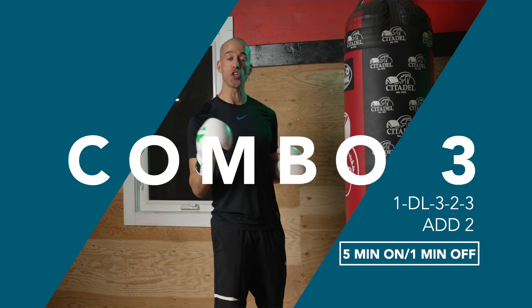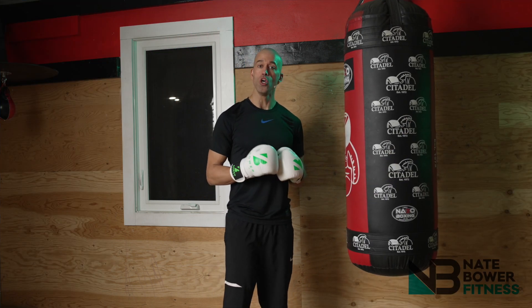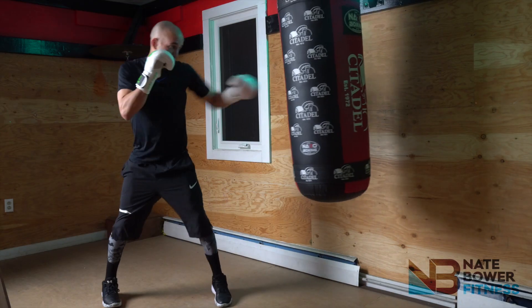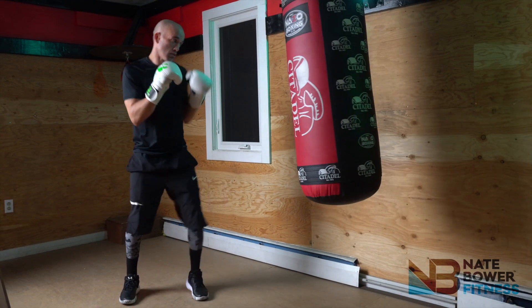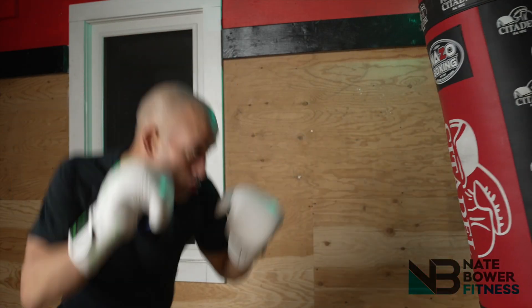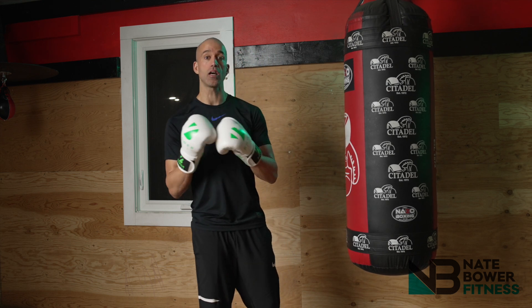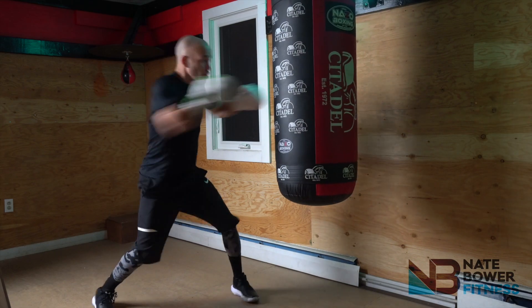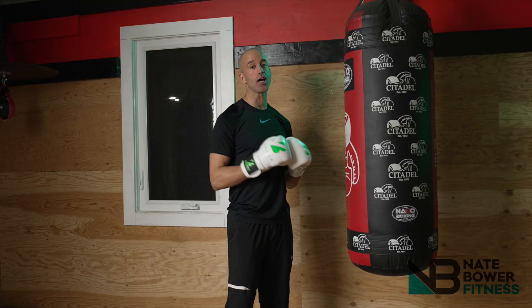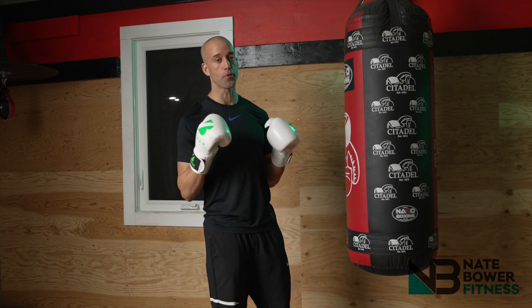Combo number three: the jab, duck left, or duck to that lead side, three-two-three. When you throw that jab, it's really strong with great precision. That duck to the lead side is fast and whippy. As you come out of that duck, start that three-two-three with power. If you want to add on, just add in another cross or a number two, and keep building off of that. Be strong, be precise, and you will burn many calories in combo number three.